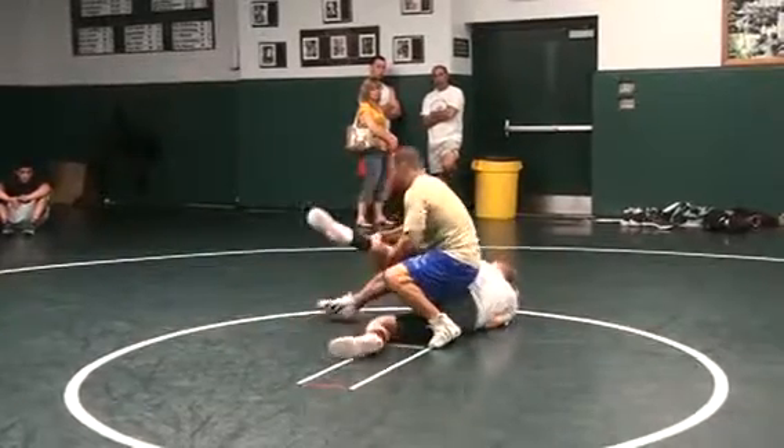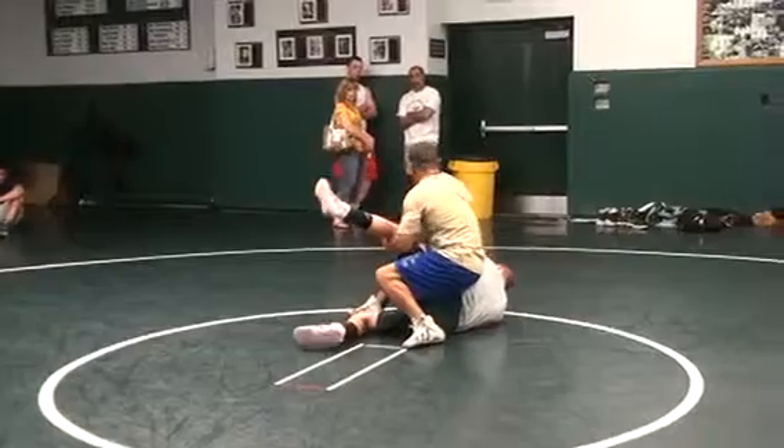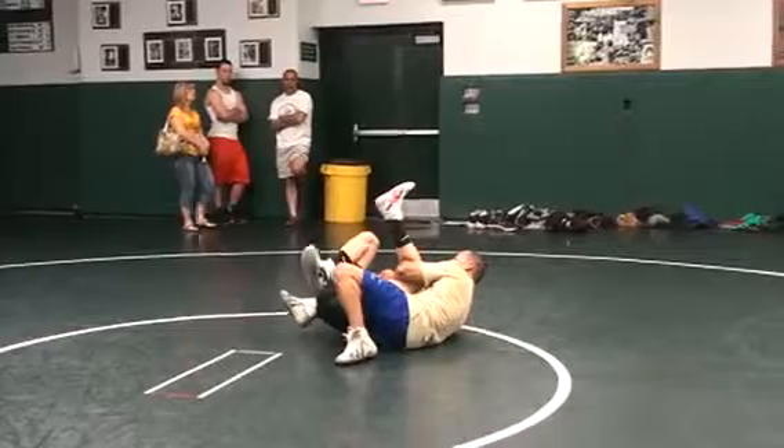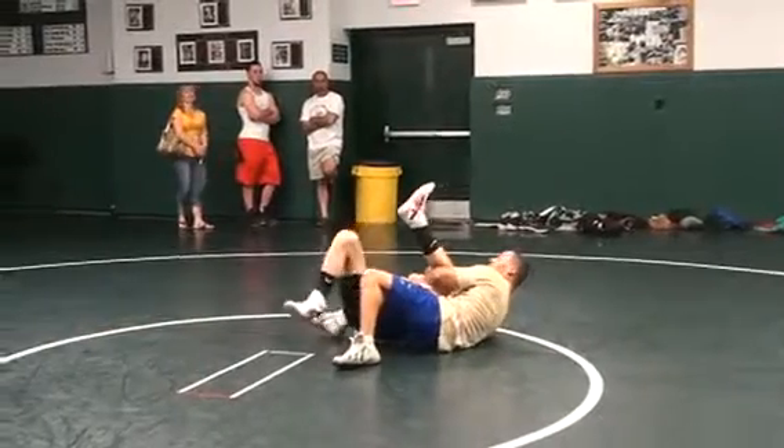Attack the knee. Pull that knee to my chest. My head's high, my chest is high. Bring his head to the Z. Cradle. Extend and looking for the fall.